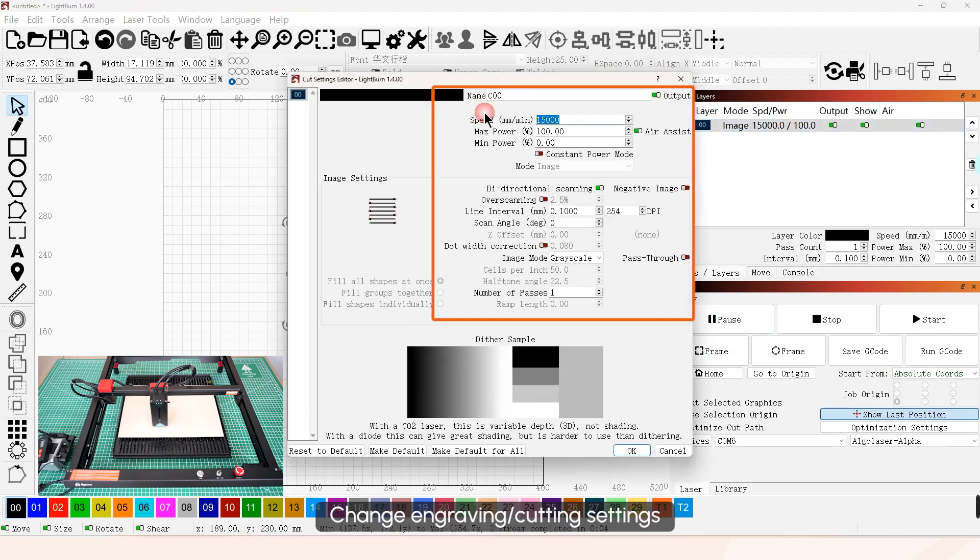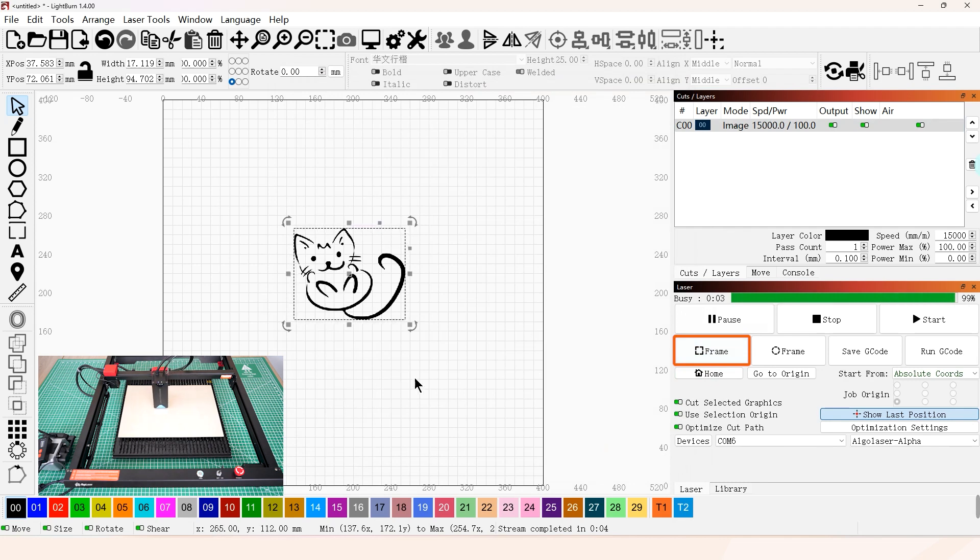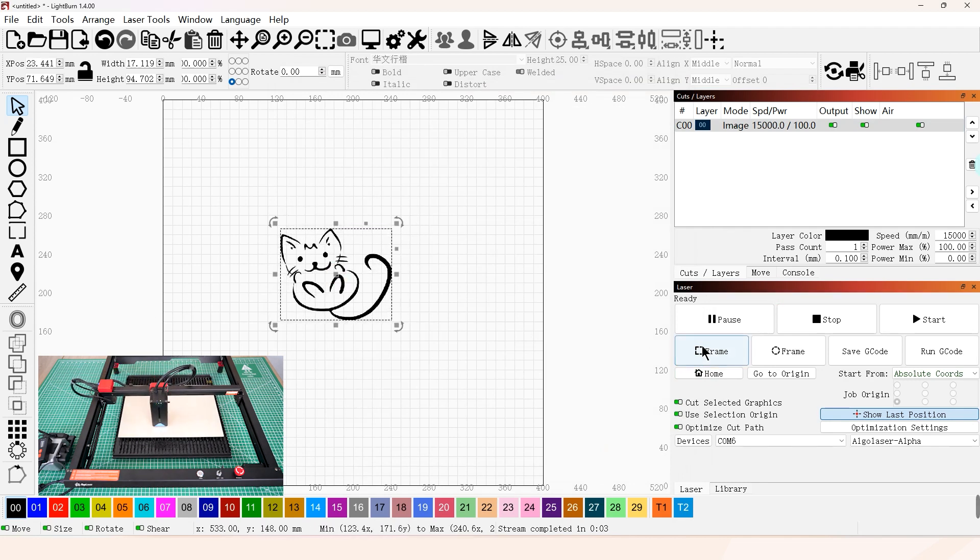Change the engraving or cutting settings as needed.